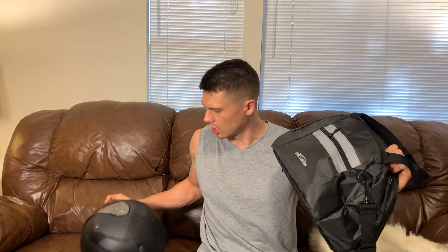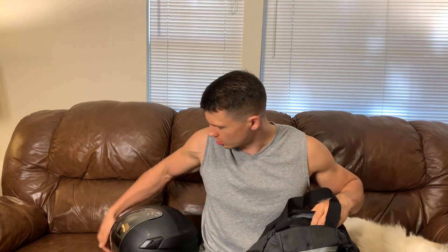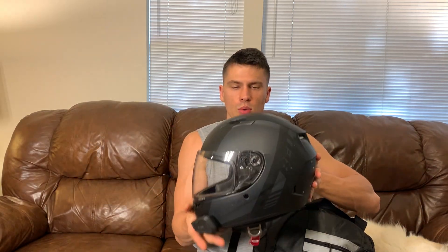Hey everyone, it's John. Today we're taking a look at this helmet bag. This was sent out to me for review and I was super happy to check this out, because if you ride, you know what a struggle it can be to carry your helmet around with you everywhere.